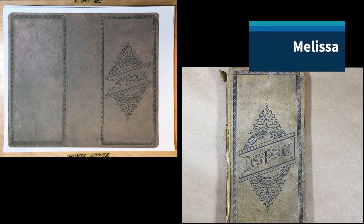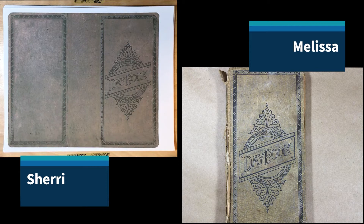Hi, this is Melissa. And this is Sherry. We are here to introduce a new kit that we've been working on for the past couple months. Actually, we've had the kit done for a little while, but we wanted to do this video. And it looks like we both have time to get it done, so here we are.